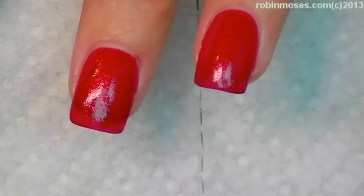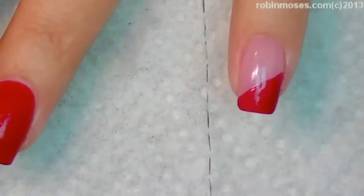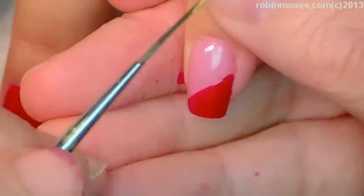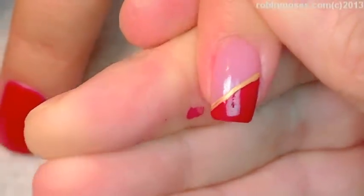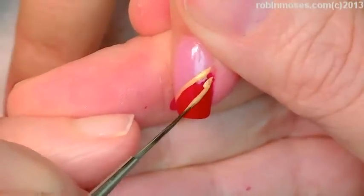I am going to go in with my striping brush and with gold I'm going to go into the side and make the candy cane with the gold.